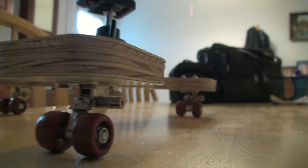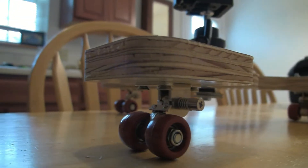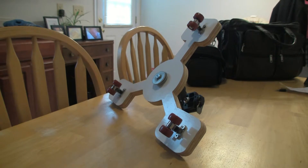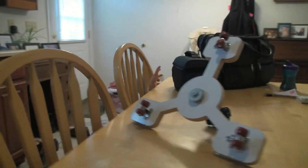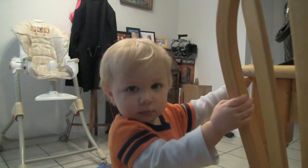Hi everybody, thanks for watching my video on a camera dolly that I made. The wheels are from Cam-On Wheels and the base is something I routed myself at our shop. Here's my son trying to get in my camera bag — cute but mischievous. The very first time I shot with this dolly was at the shop.